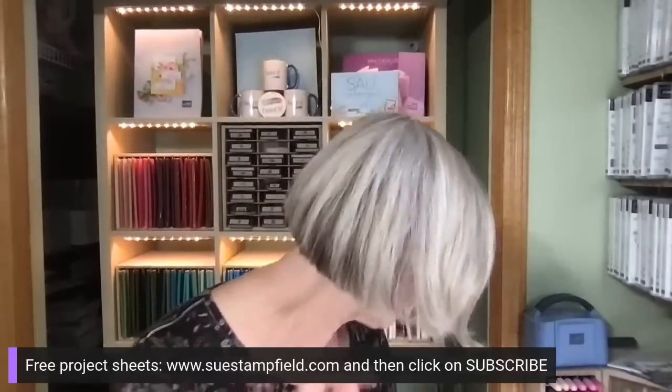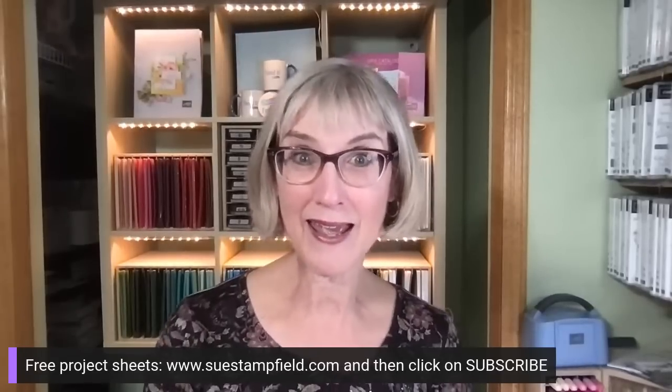Our next video we're going to do the easel fold card. This was done by Stampfield Stars team member Carol Rosengrin, and she was inspired by Angie Kennedy Judah. This card stands up for display just like an easel. We'll walk through it in our next video. If you'd like project sheets for these, you can sign up for my free project sheets — you'll get a couple in your welcome letter when you join. Take care everyone! Jennifer, thanks again for moderating tonight. Thank you all for your creative inspiration — see you Tuesday at 7:30 PM Central Time, right back here in my messy stamp room!